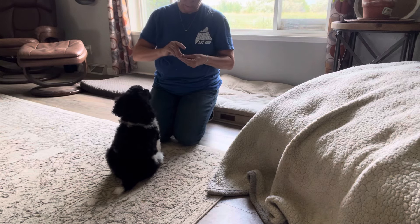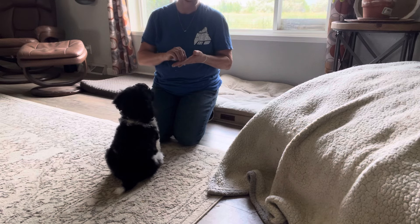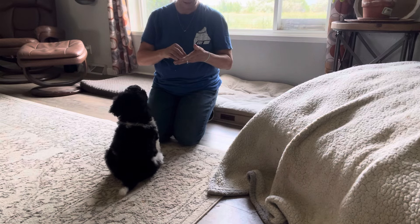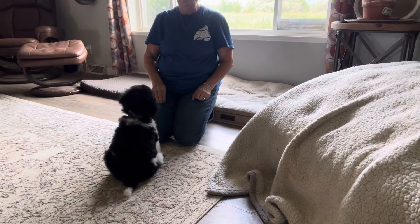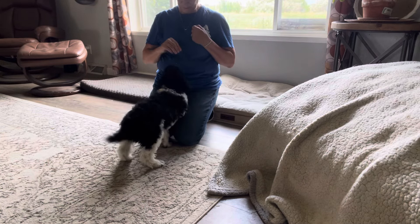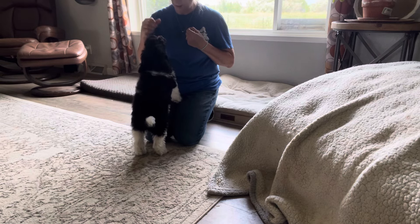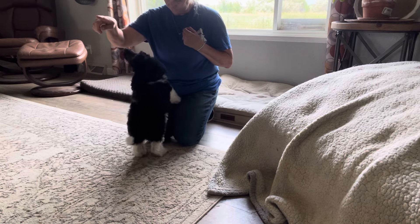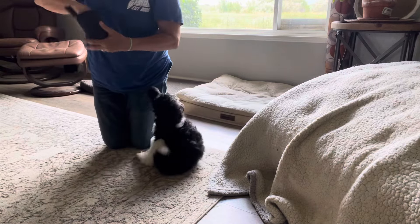If you don't train a fast mind, then that fast mind is going to take advantage of you in every situation that they can. But if they're trained, then they are controlled. Good job — off, off — yes, good boy, good job.